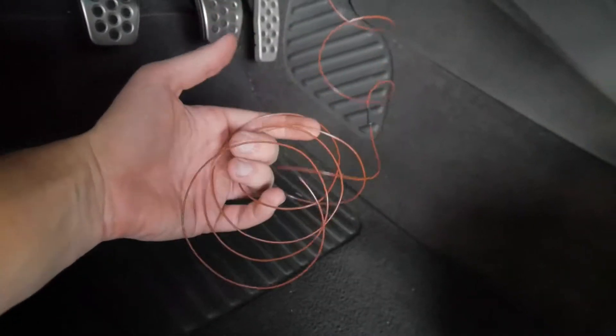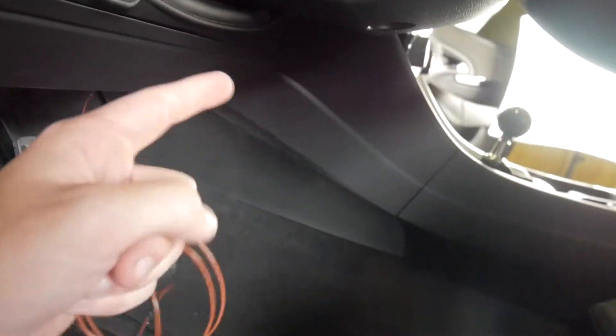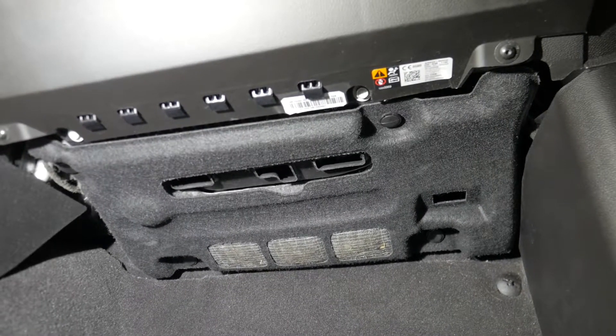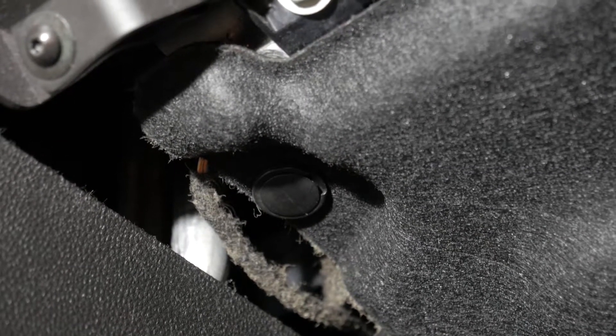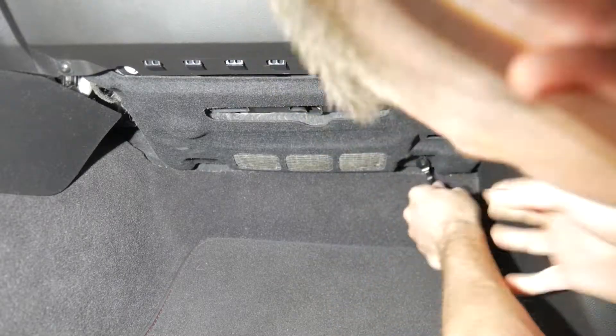Now we're going to take the brake signal wire that needs to get tapped on the PCM, send it through the backside of the center console, and get it hooked up over there. The passenger footwell has a cover as well — there are four clips: one, two, three, and four. Using a pry tool or something similar, go ahead and pop those out and move that cover to the side.